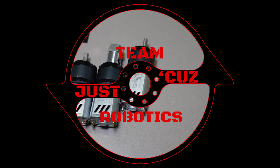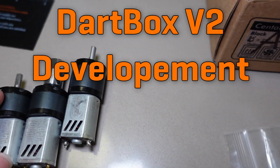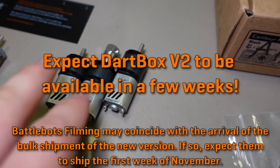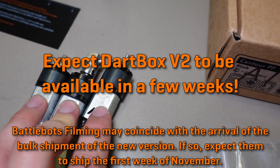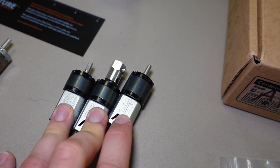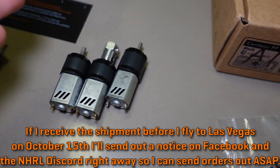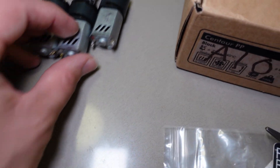Dartbox development has been a long time coming. The first versions of Dartbox Gear Motors came with these black and gray gearboxes, which I was sourcing from a place I thought was a manufacturer, but it turned out to be a middleman reselling them. The supplier decided to stop carrying that manufacturer's products entirely due to reliability issues, making it immediately impossible to get more, leading me to start trying to go a custom route.